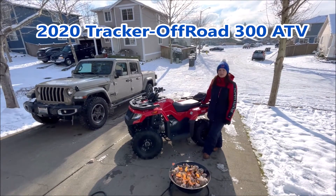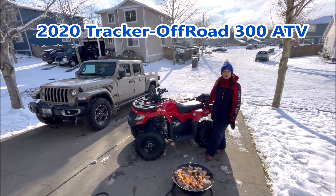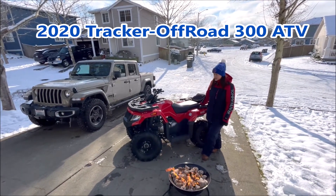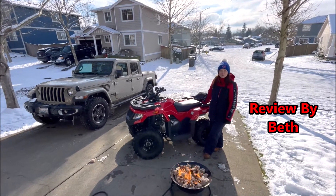This is a review of our 2020 Tracker 300 that we just got one or two months ago. So far I'm really loving it and Derek's loving it too. I'm just going to tell you some of my favorite things about it.